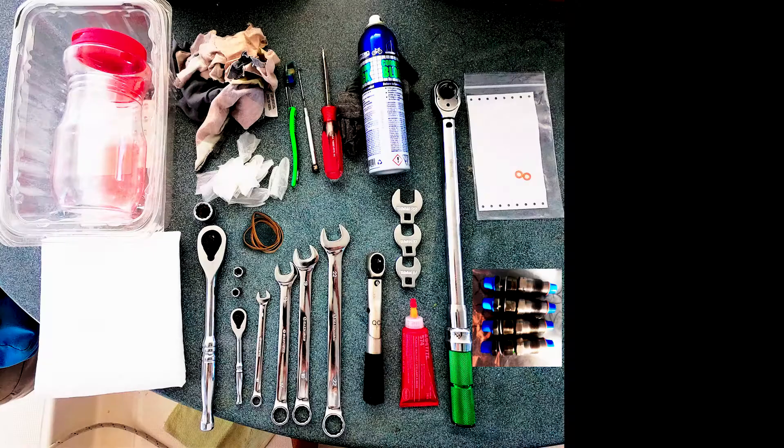By servicing, what I really mean is how to pull the injectors out and then how to reinstall them. We had the servicing done by a local diesel workshop and by walking you through it, hopefully you'll see that if even a numpty like me can do it, then you can probably do it too. All you need is a few tools, a little bit of patience, and to be folded like a pretzel to get into the workspace. The actual task itself is just undoing some nuts and then redoing those nuts - it's not that difficult. Pause the video if you want to read through all the tools, otherwise let's get started.